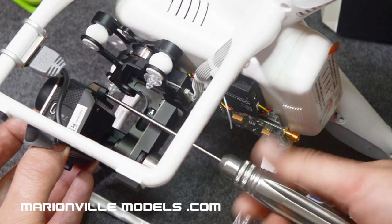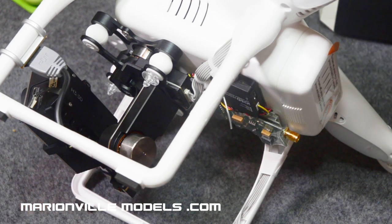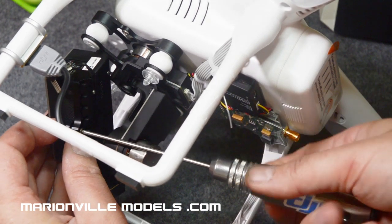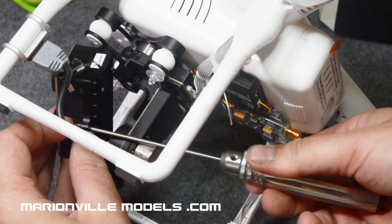There are two screws and you need to put both on. If the bracket isn't pulled tight against the camera it can cause all sorts of weird problems for the gimbal — the gimbal can start making funny noises, vibrating, and pulsing. So watch out for that and make sure you put both screws on.